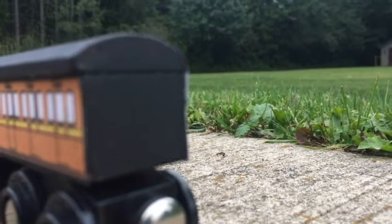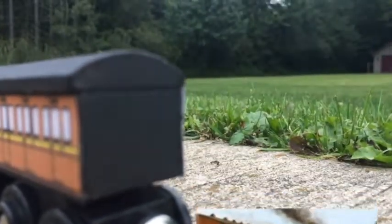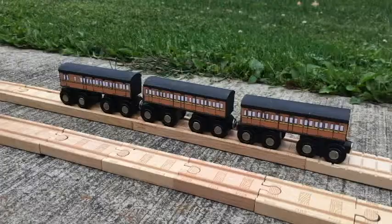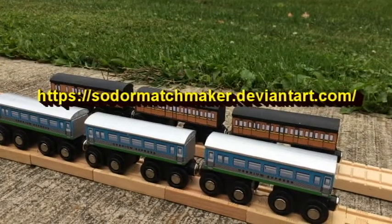Unlike the bases, however, the fronts and backs of the coaches are black. It's not 100% accurate, but I think it looks nice, and so do a couple other people. I made these out of three Obrium coaches, black paint, and custom decals by Sodor Matchmaker.